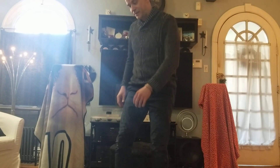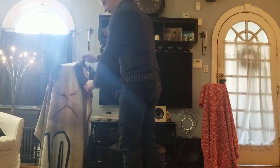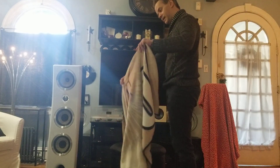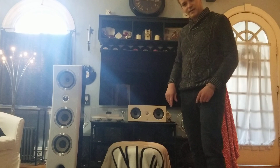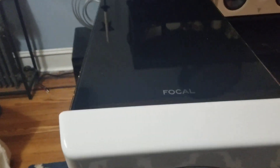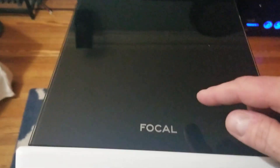I was so excited when I got these that I skipped the unboxing video. I'll try to pretend to be excited again for the reveal. We got the piano gloss white finish with black around the sides, and on top there's a glass top, which is very, very nice.